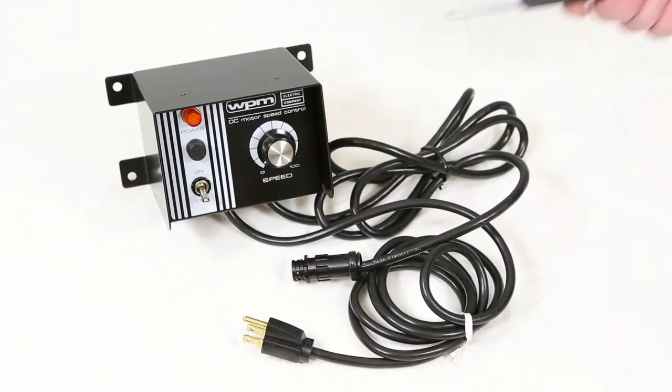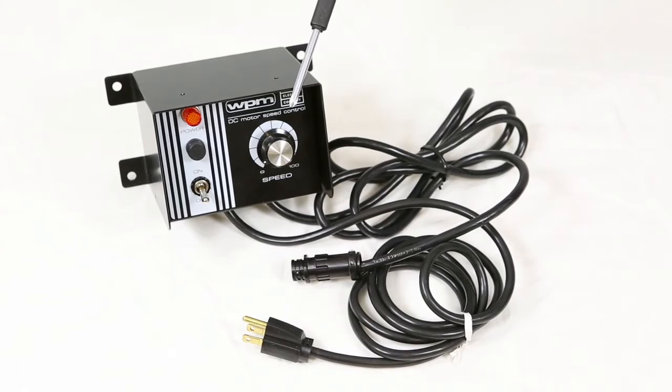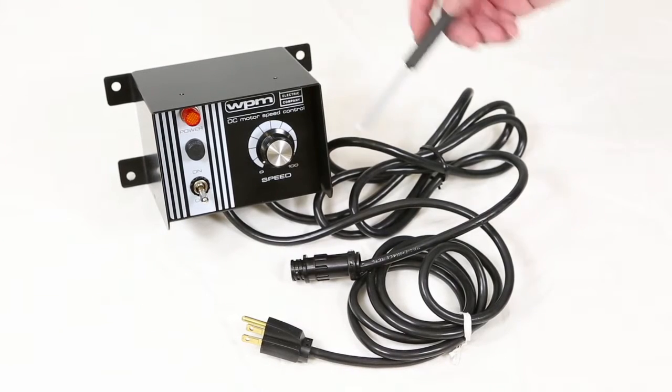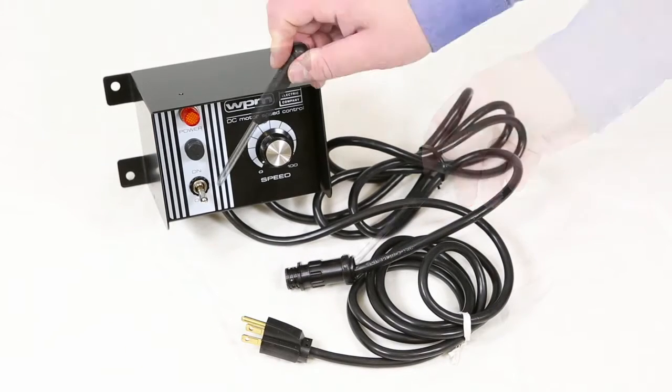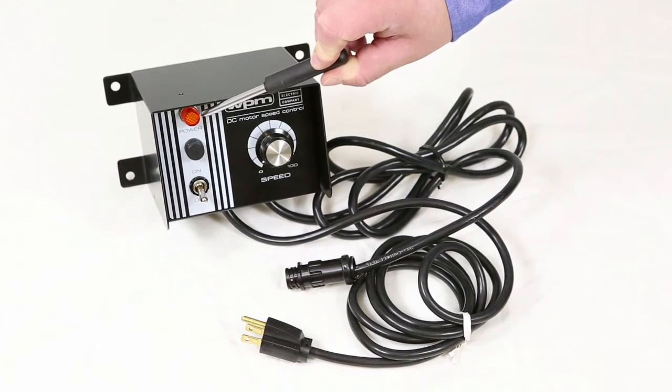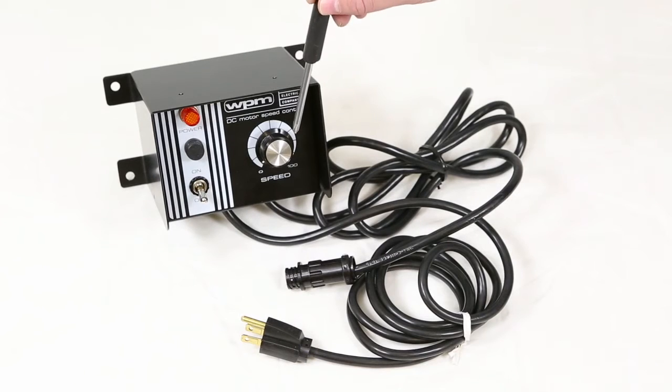The basic DC controller comes in a NEMA 1 enclosure. It has a line cord and a motor power cord with quick disconnect, an on and off switch with a fuse, a lighted LED indicator, and a speed potentiometer.